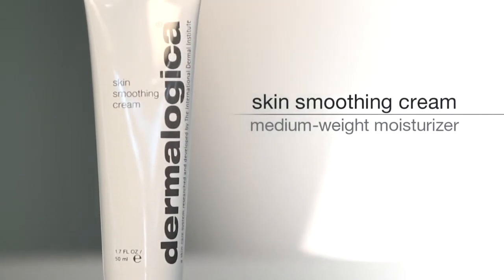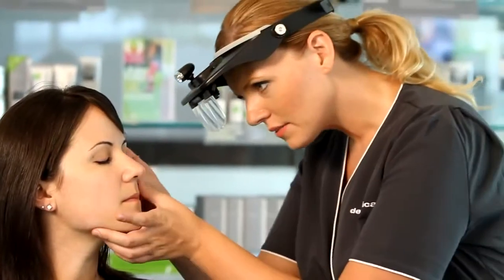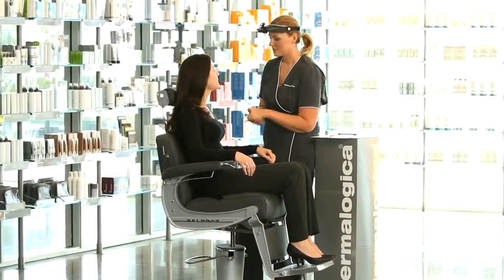Visit your local Dermalogica Skin Center to find Skin Smoothing Cream and receive a personalized Dermalogica face mapping skin analysis and your recommended products.